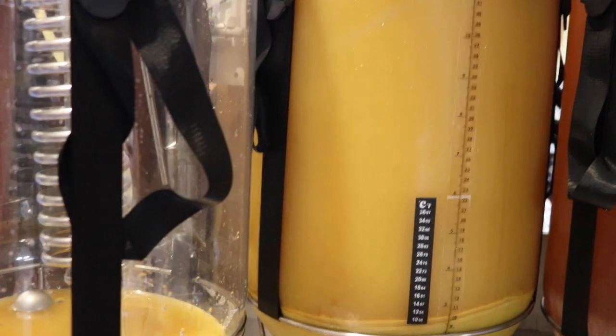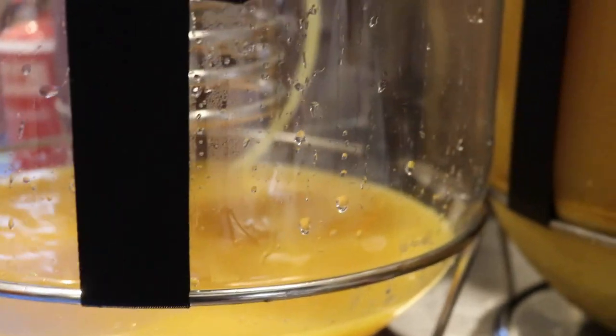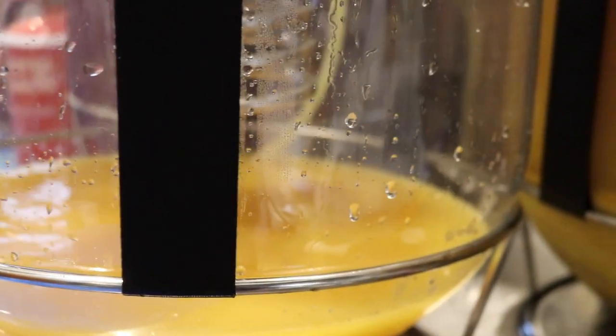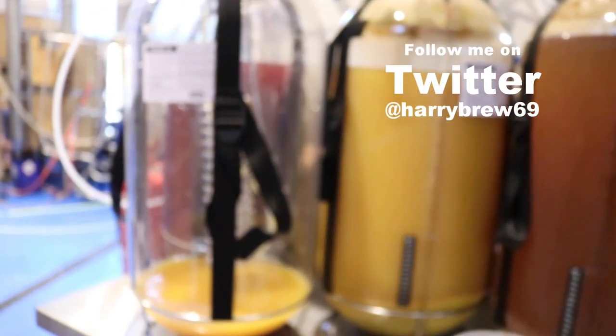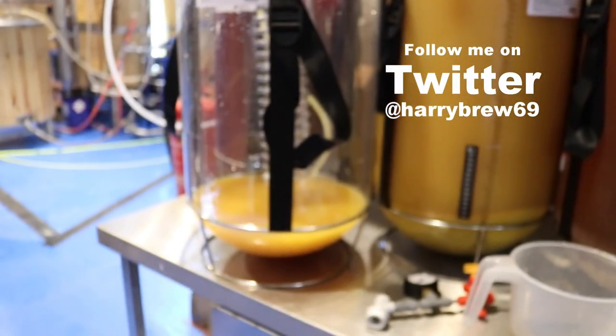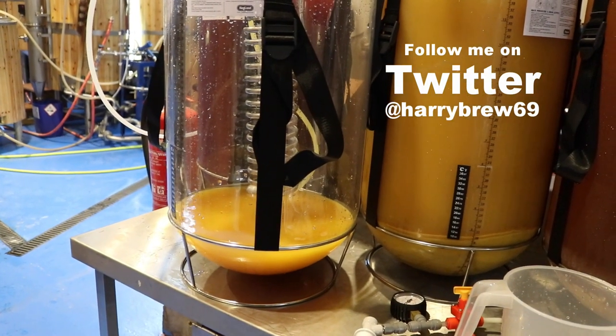We've moved on to the mango now — transferring closed-loop, CO2 purged, wonderful color. It looks brighter on the camera than it actually is to me. I'm just hoping that all that trub and kraeusen don't fall off the top into the liquid and ruin it. Looking good — doesn't look like orange juice, so that's nice.